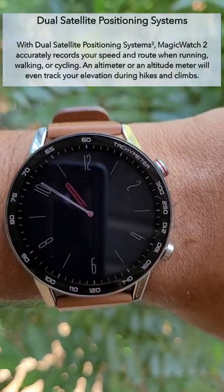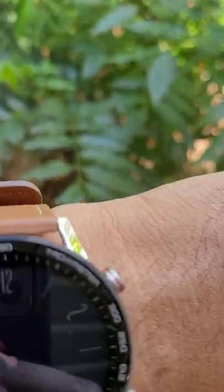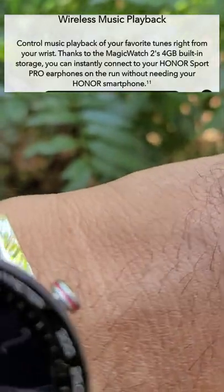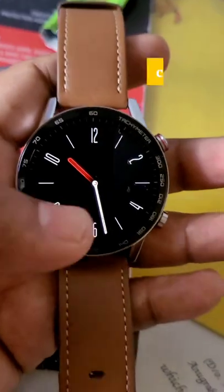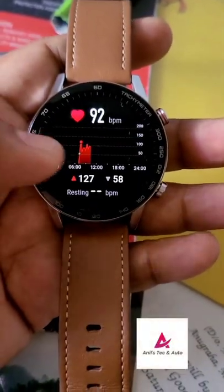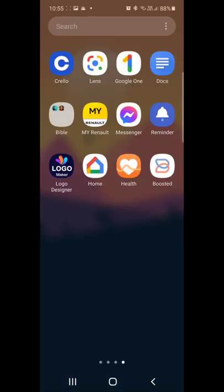Another unique feature is that because of the inbuilt GPS, the watch does not depend on the mobile phone's GPS, so you can use this watch for tracking outdoor activities without needing to carry your mobile phone. It also has inbuilt 4GB memory so you can pre-load your music and connect your wireless Bluetooth headset.